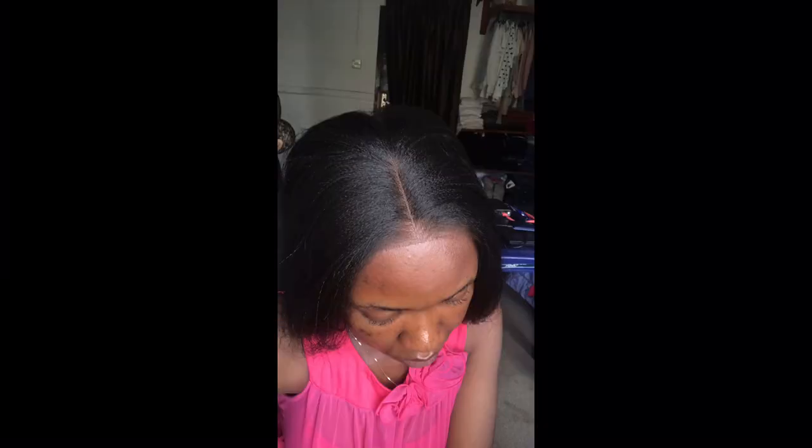Hi guys, so in this video I'll be showing you how I made this beautiful closure. I already started the closure — I did the three to four strand single knots on the back of the lace.